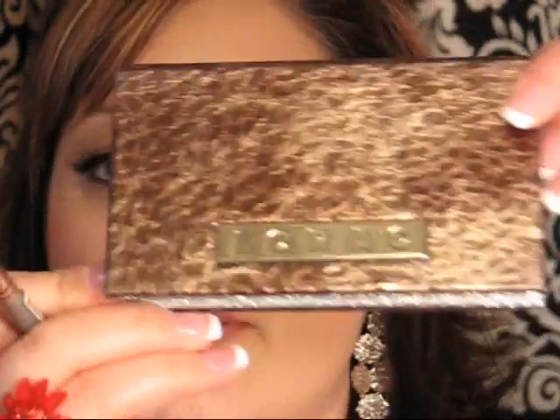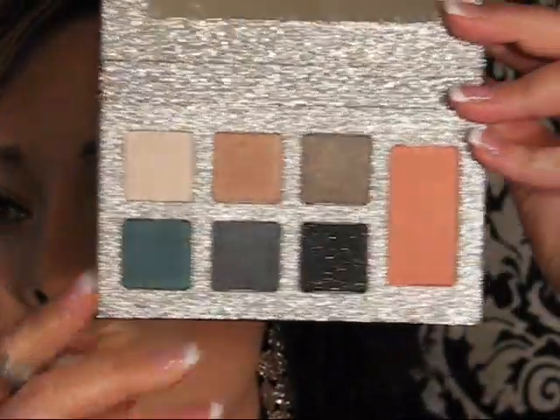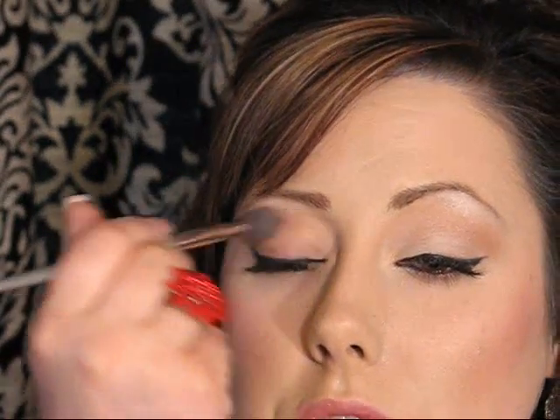On to the shadows — I've already primed my eyes with the MAC Paint Pot in Painterly all over the lid and up to the brow. I'm going to take a fluffy dome brush and the Lorac palette, which just came out for Christmas time. It has six eyeshadows and a blush. I'm going to use these two colors today. Going in with the shimmery taupe color with that dome blending brush, putting it in the crease with windshield wiper motions.